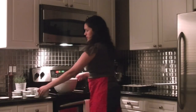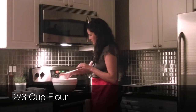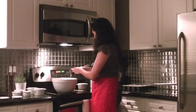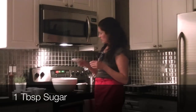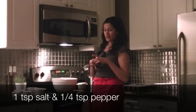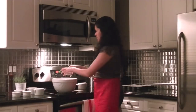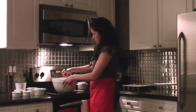First you're going to whisk two thirds cup of all-purpose flour, two teaspoons of baking powder, one tablespoon of sugar, one teaspoon of salt, and about a quarter teaspoon of pepper — just a little pinch of pepper. Whisk that all together.